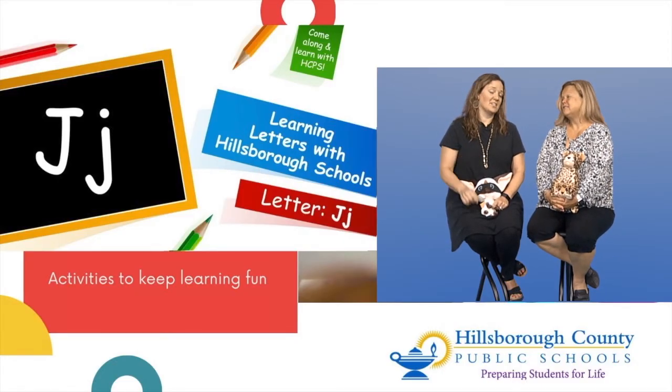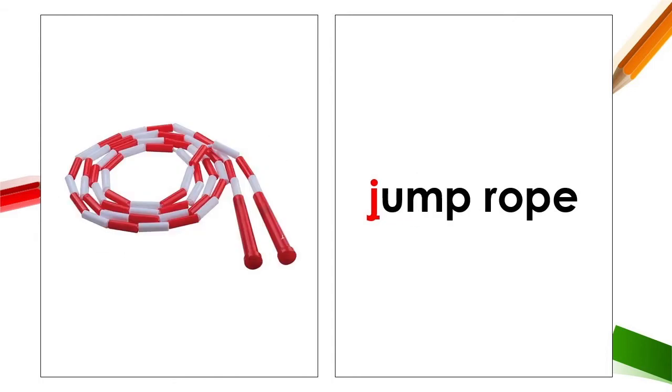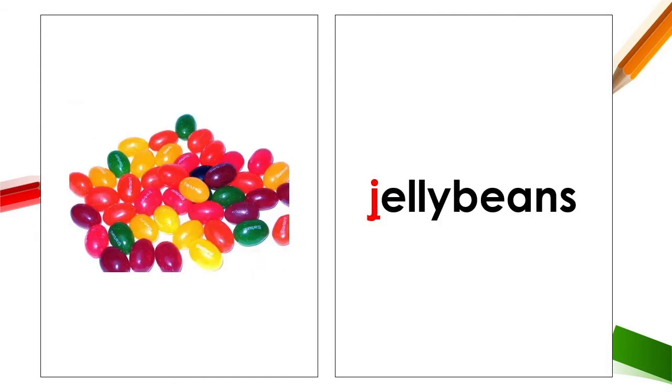And if we go somewhere cold on the jet, we might want to put on a J, jacket. And maybe we want to take our J, jump rope along for some exercise — yeah, it's good to stay fit. And you know, I love some jelly beans — they're delicious. J, jelly beans.